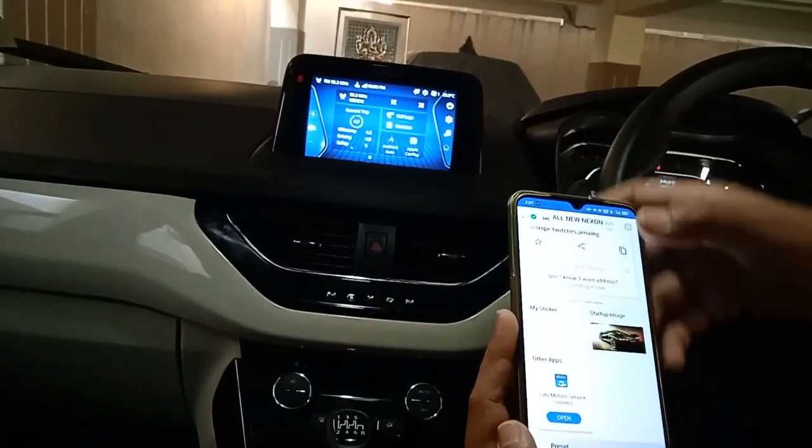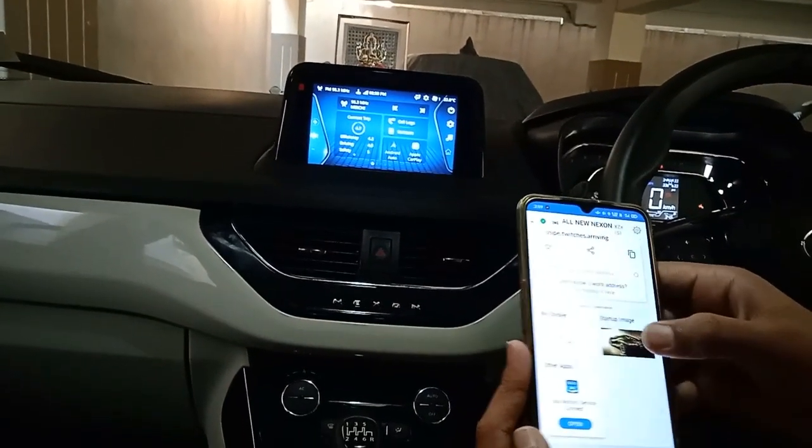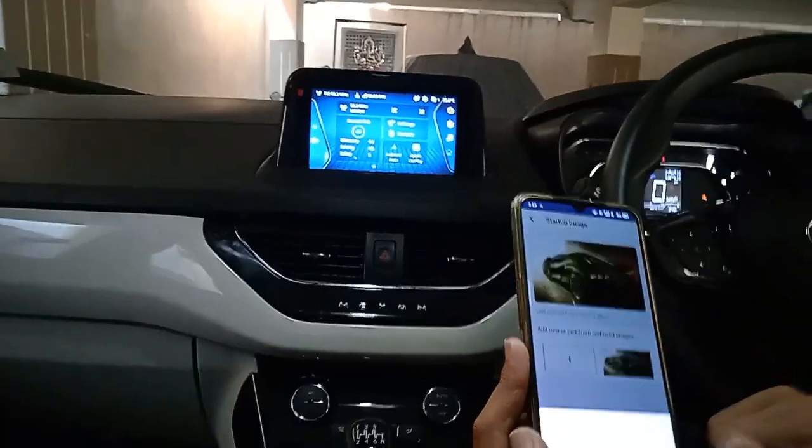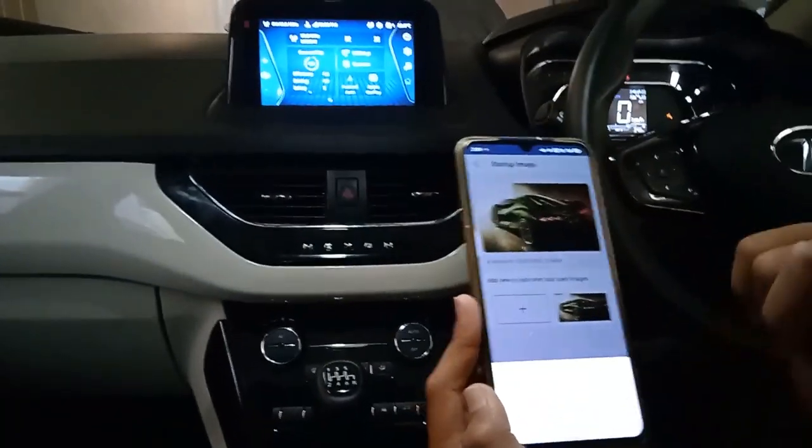Now go down and you will see an option known as startup image. Click on that. Now click on this plus symbol. Now you can take a photo, browse photo, etc.